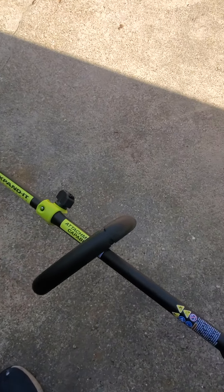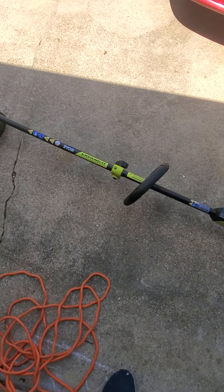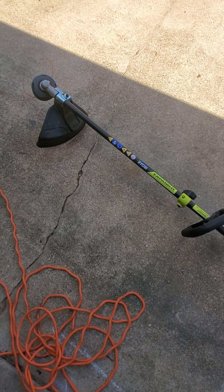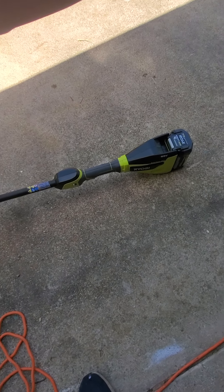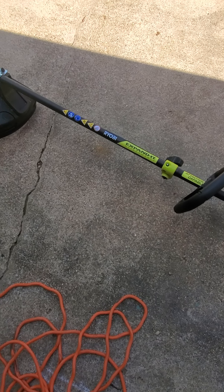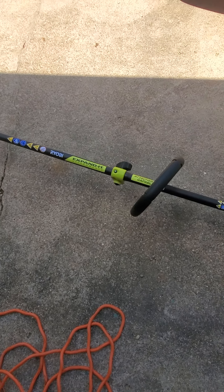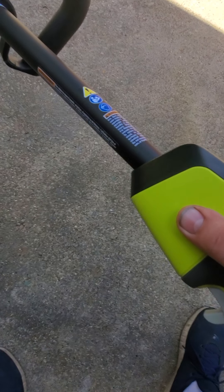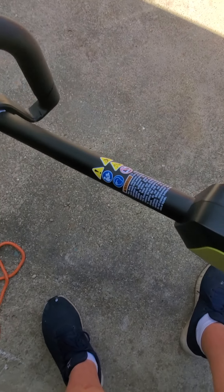The Ryobi is priced pretty good, it's pretty cheap, and if you're just doing it for home use — not doing it as a business — it has good products. It has a nice green and black color, and it has two speeds, just high and low right here. I haven't used it on low yet, let's see what it does.